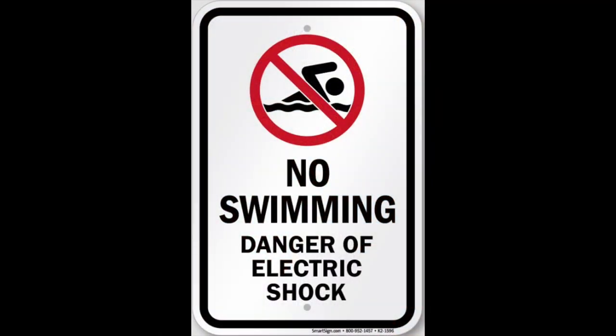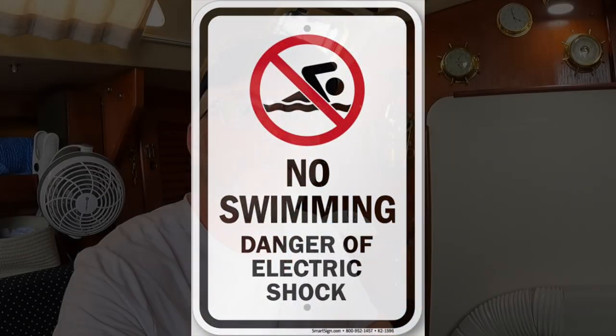You could swim underneath the boat and clean it that way, but if you're in a marina you don't want to get in the water due to electrical shock and those types of things. So you can clean it from inside the boat.